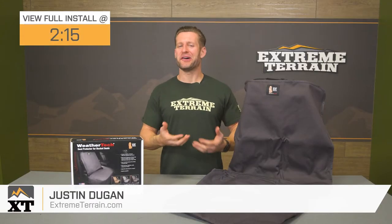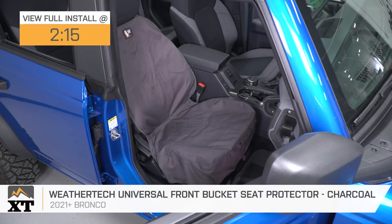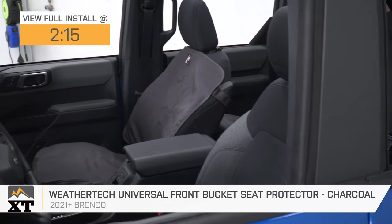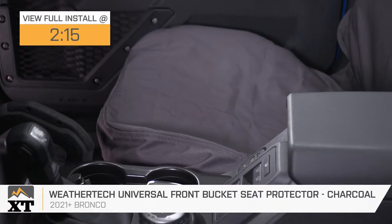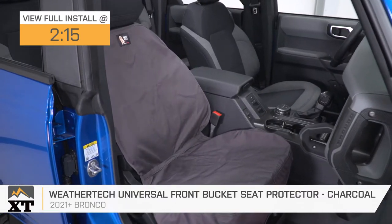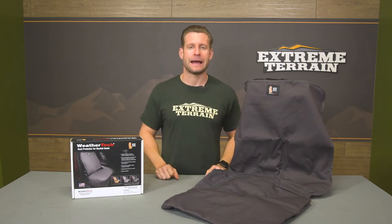If you're looking for some easy-on, easy-off seat protection for your 21 and newer Bronco at home, then the WeatherTech universal fit option here in black might just be worth a look. The WeatherTech will feature an incredibly durable weather-resistant poly-cotton twill fabric that is backed by a lifetime warranty, and can be had for right around that low to mid $100 price point for the single cover here in black.